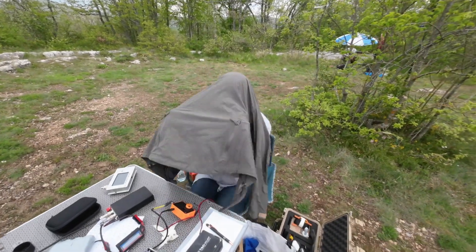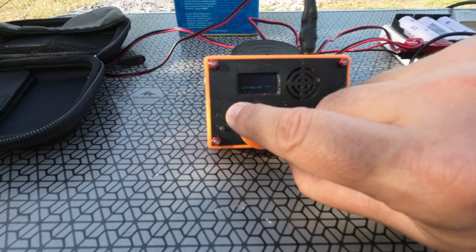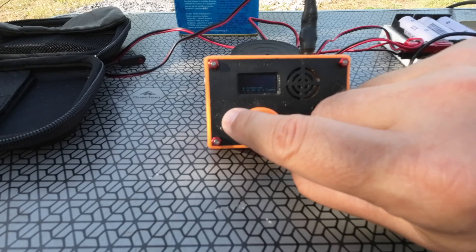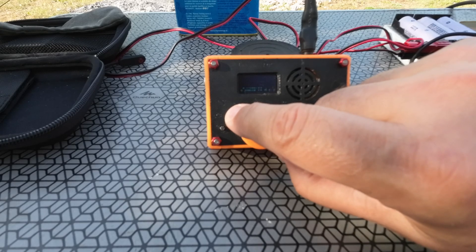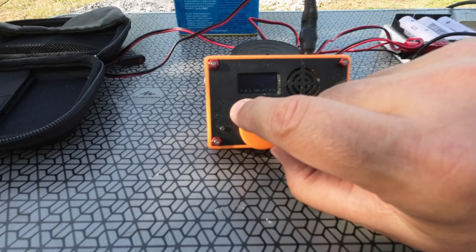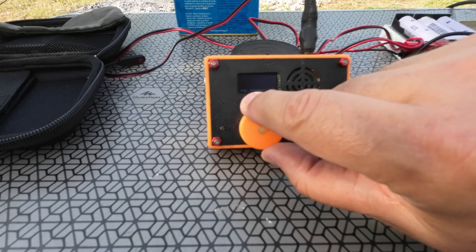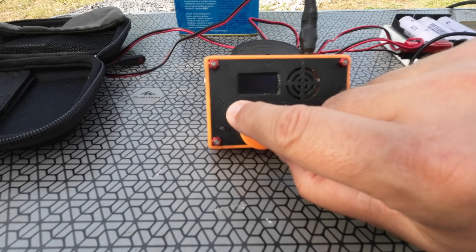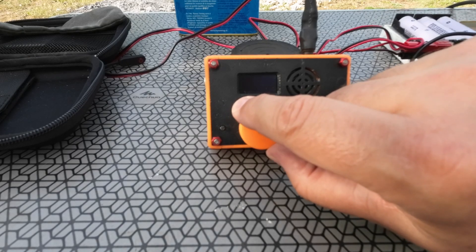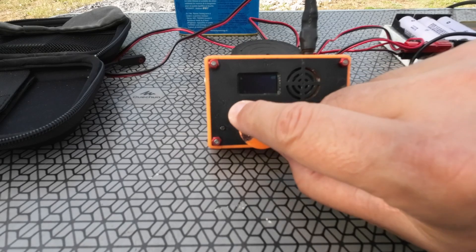The only problem I see with the radio so far is really the screen — it's hard to see. I can see the frequency since it's not in full sunlight, but I really have to squint a little bit. If I get a little less shade, I would not see anything. But the keyer works perfectly fine — no problem there. It works much better than my Minion SDR, which costs four times the price of this radio, and so far it beats it easily.